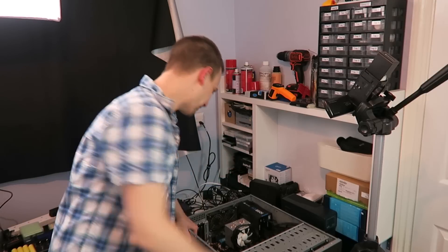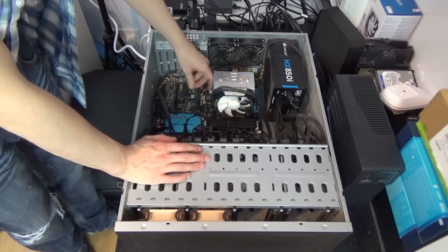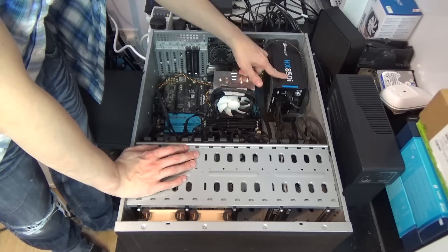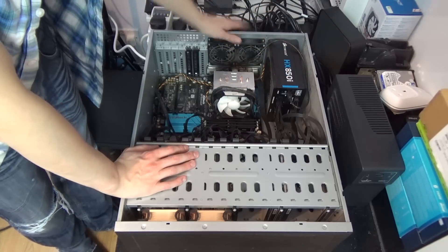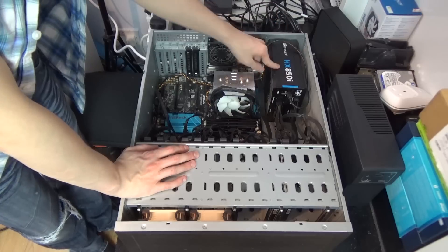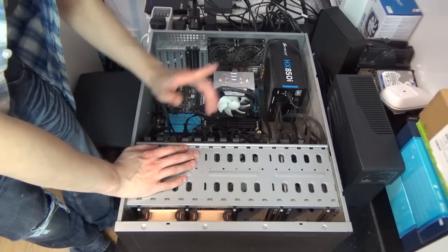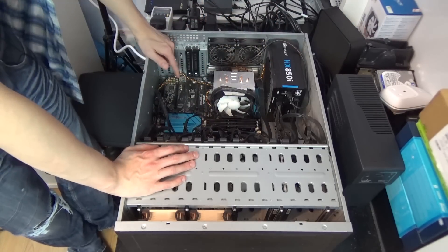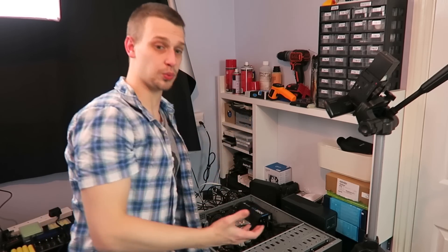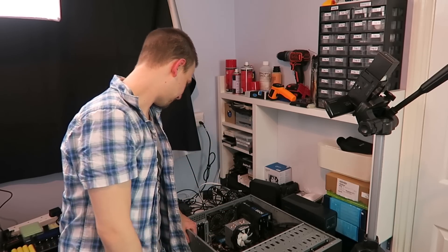Back to the system: this is the ASRock Z97 Extreme 6. The power supply is the Corsair HX850i, an 850 watt unit — probably overkill for this system, but originally it did have a 970 in it and I was using it as a media creation machine. I've got a separate machine for that now. The majority of power supplies don't go out of date, which is really nice.